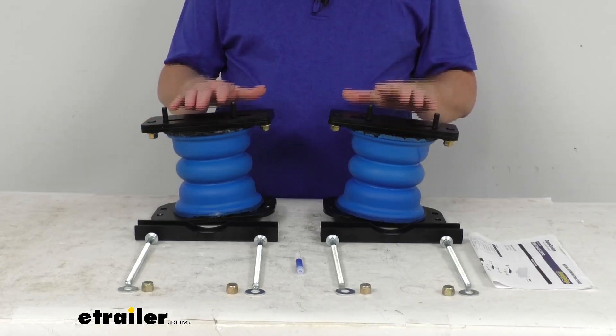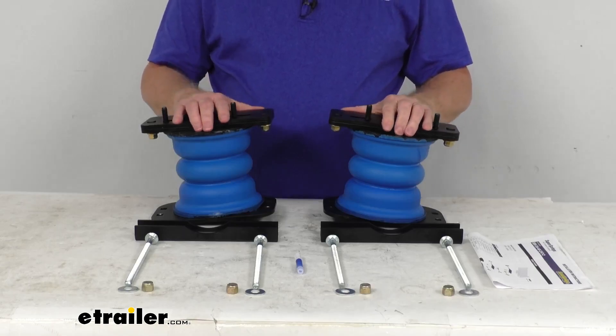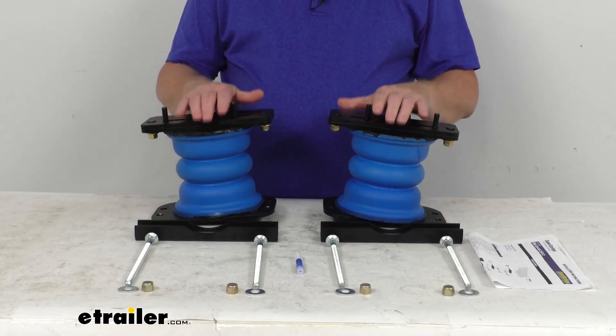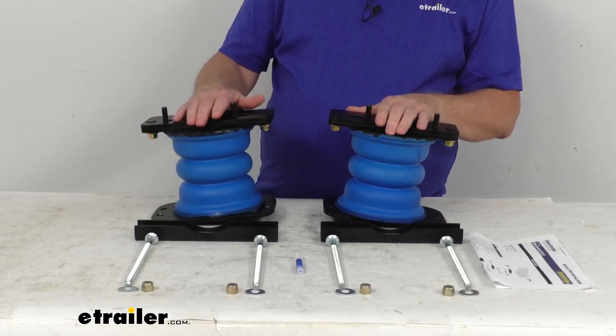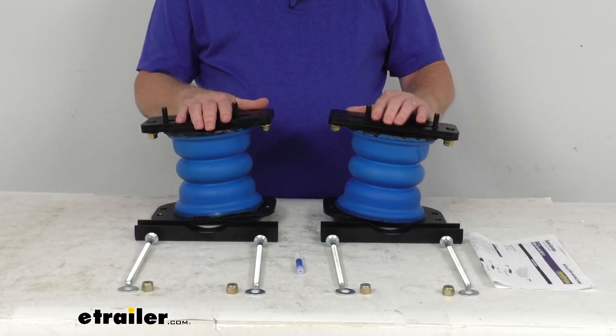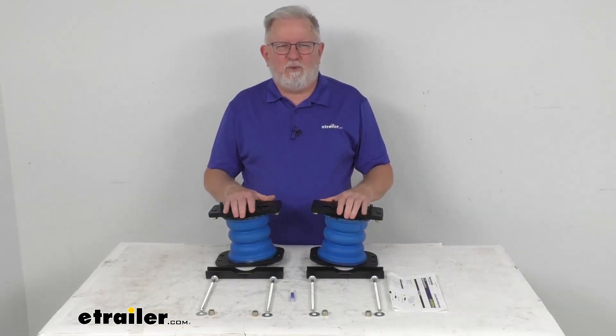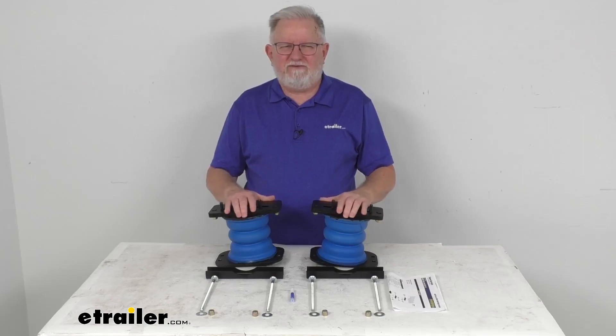A few things I want to mention: the weight capacity at 50% compression will be 3,000 pounds, but you do want to make sure the Sumo Springs will not increase your vehicle's weight-carrying capacity. But that's going to do it for the review on the Sumo Springs Rebel Custom Helper Springs for your rear axle.